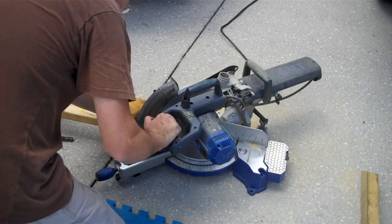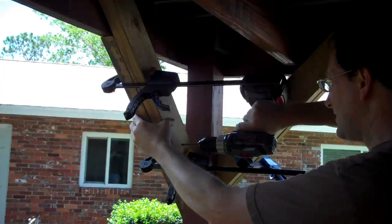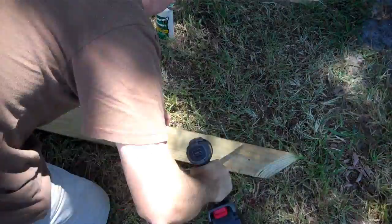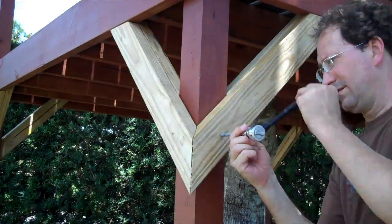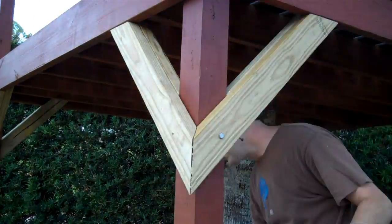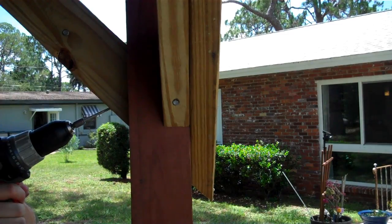Once you get the two halves of the braces set up, you can drill pilot holes and connect them with structural screws. Three structural screws is probably enough to hold the braces together, but I went ahead and took them apart and glued them together with wood glue to give them extra strength. I used four inch long 5/16 lag screws to hold the braces to the posts and three inch long lag screws to hold them to the beams. I also replaced the temporary deck screws with structural screws.